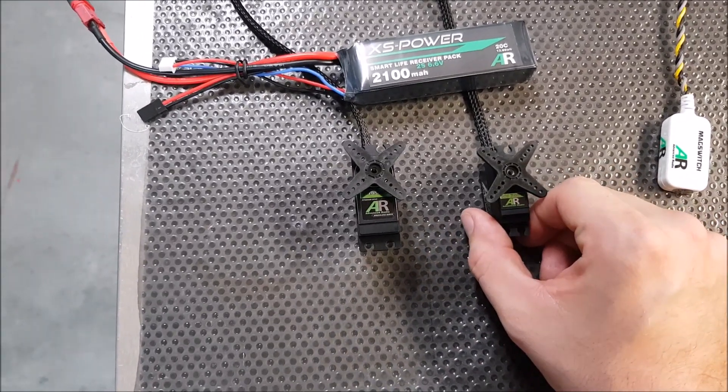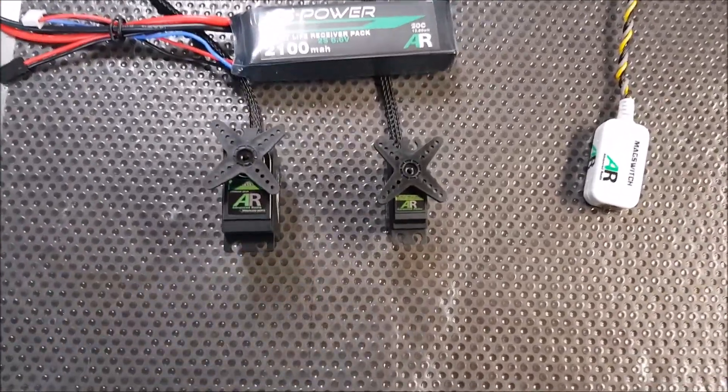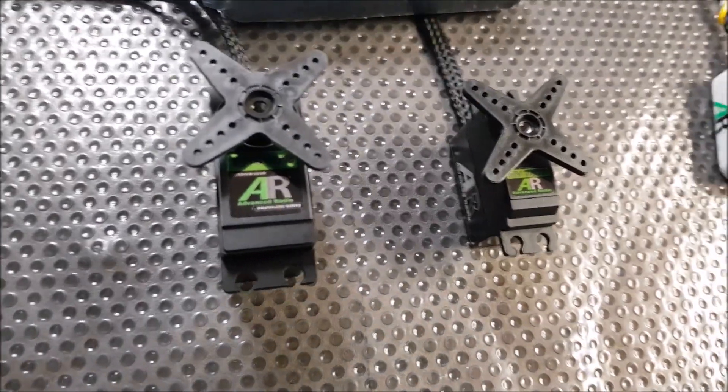A couple of other features we have with these servos is their low current draw and their overload protection. You'll certainly see more of these servos in the next couple of weeks. Thanks, guys!